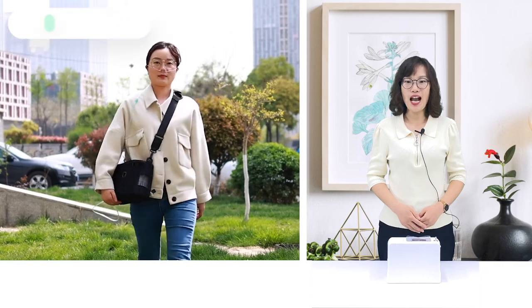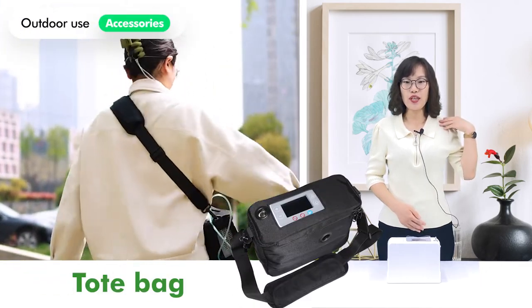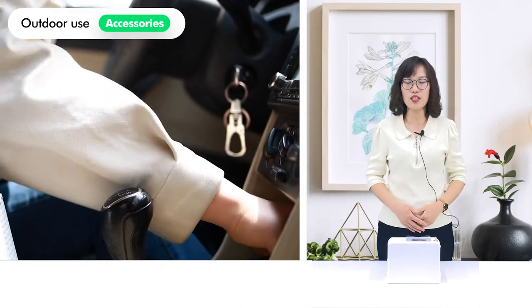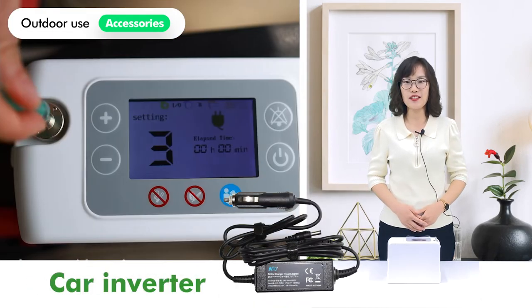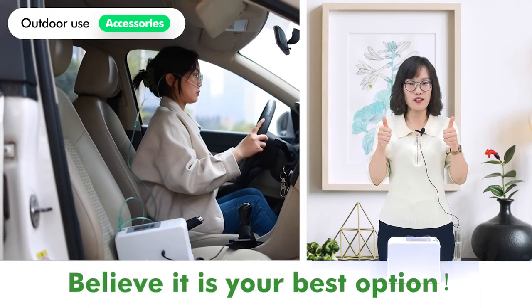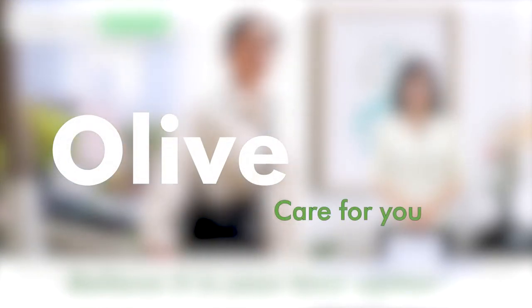When you are outdoors, you can pair it with a stylish bag with adjustable shoulder straps, or use it with a car adapter. Believe it is your best option. Olive — care for you.